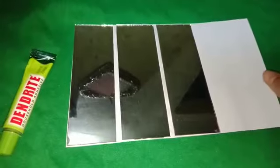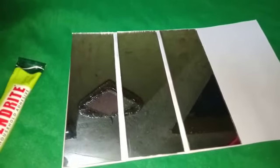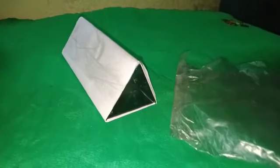First, we'll stick up the mirrors leaving a little distance, just like that. Then we will shape it into a triangle — the shape will be just like that. Now I will apply the sealant so it does not open, as you can see.